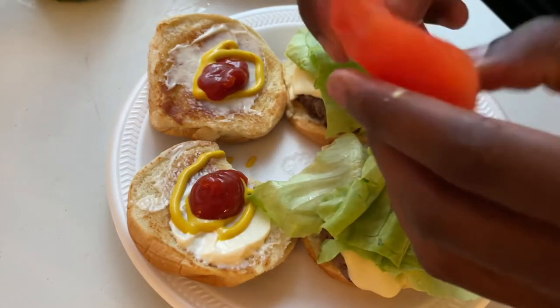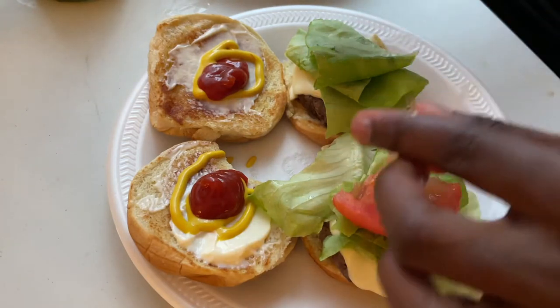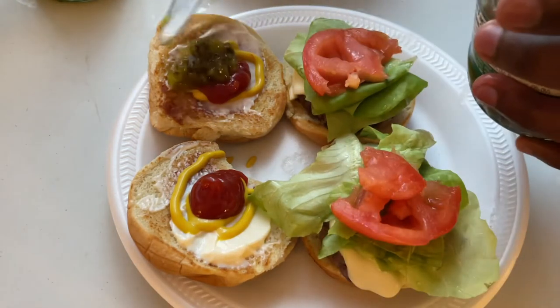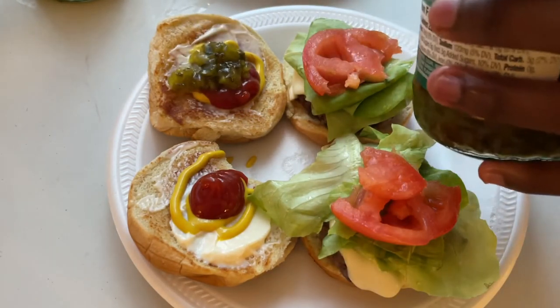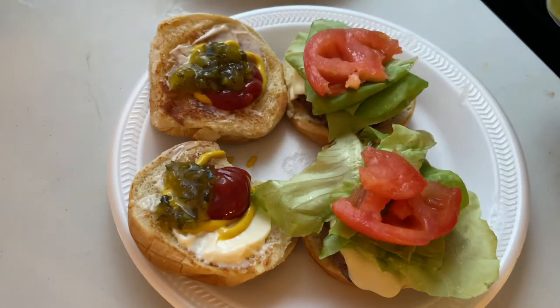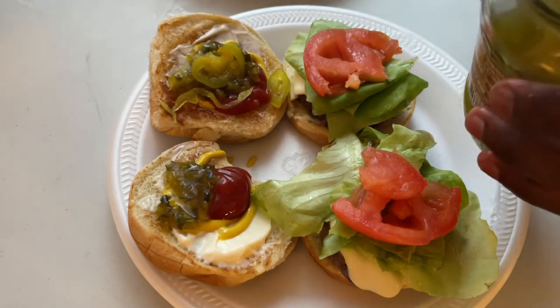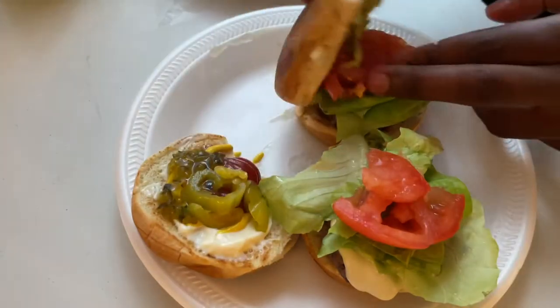I'll cut the tomato in half, kind of slice it a little bit, then I'll put some relish up there. And now just to finish it off, put some banana peppers. And that's how I make my burgers.